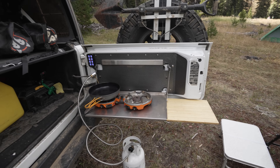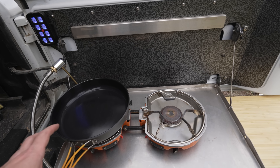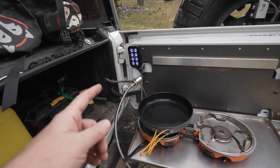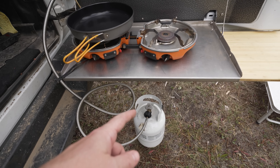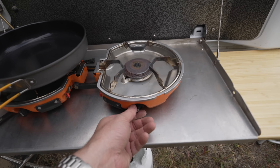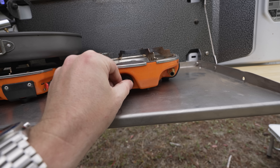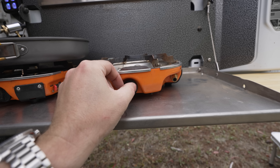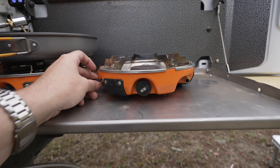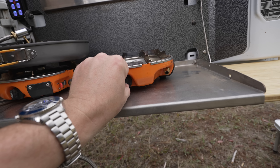That leads us over to the tailgate. On here we have my Jetboil Genesis two-burner stove. I've got the adapter that goes down to the 11-pound propane tank so we've got lots of fuel. I really like this stove for two things: the micro-adjustment gives us so much simmer control, and it's got a built-in lighter so you just flick it and it's lit — you don't have to bring a lighter everywhere.